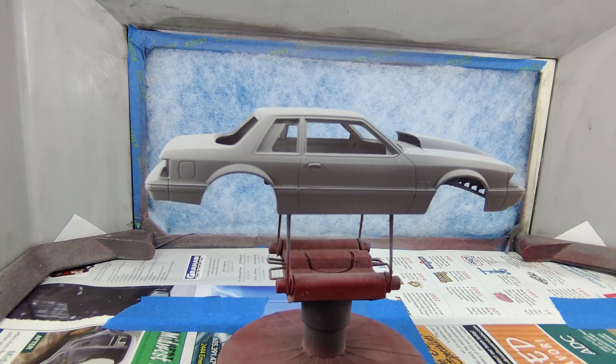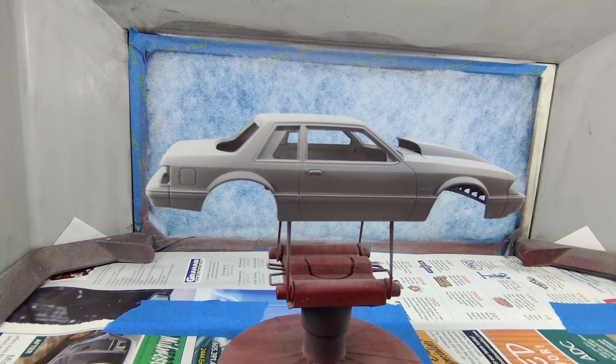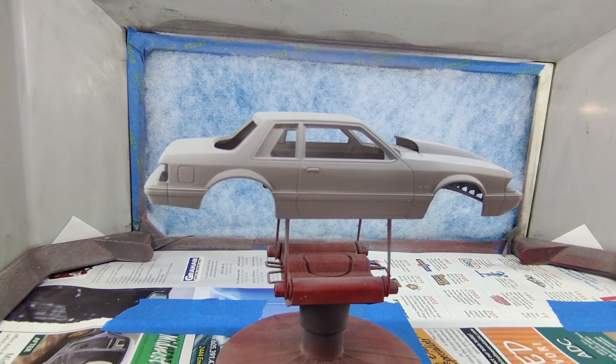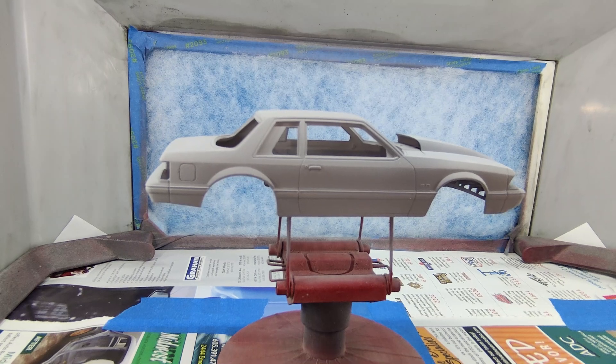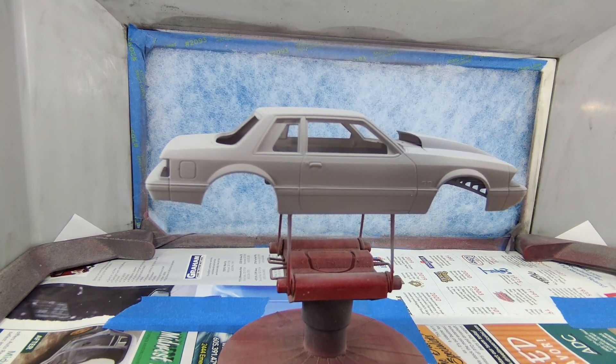Welcome back to the channel, happy Monday! I'm down at the spray booth and just thought I'd do a quick update on something — a project that I've started. Now I've got like six projects started.